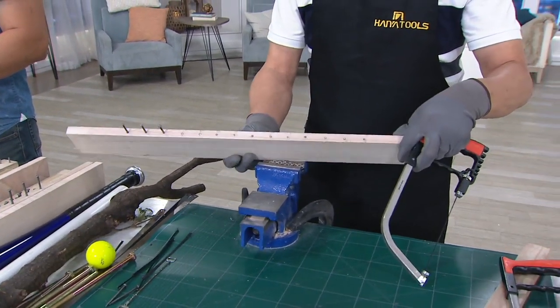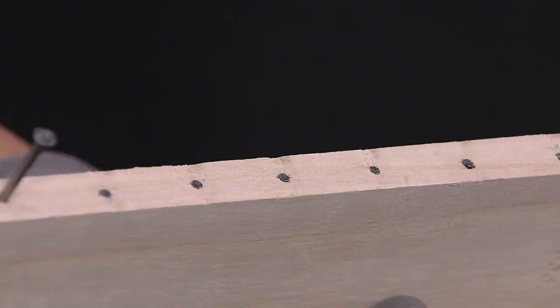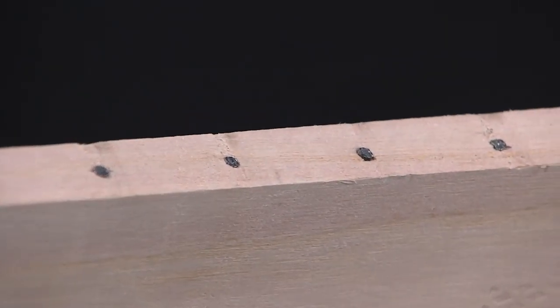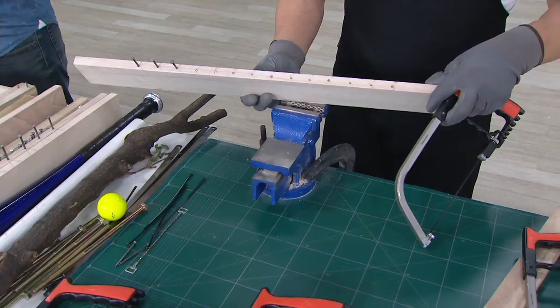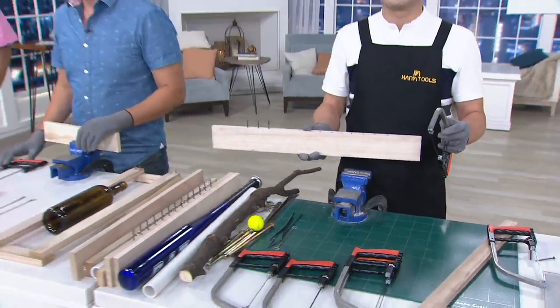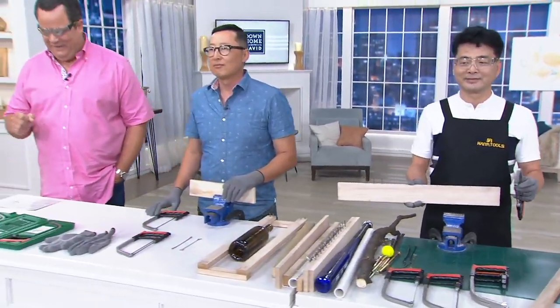This little saw is cutting through those nails like they were nothing. This is a multi-purpose six-blade cutting tool kit that comes along with a storage case. This is not a hack saw — this is something very, very different.